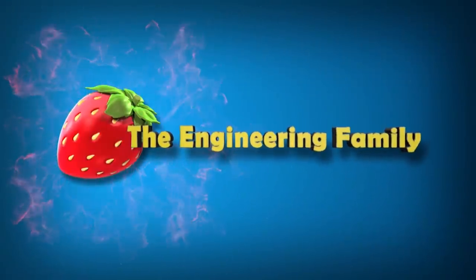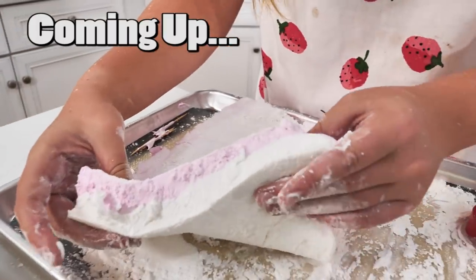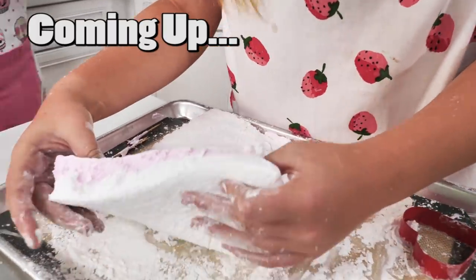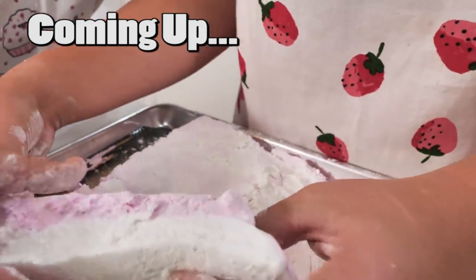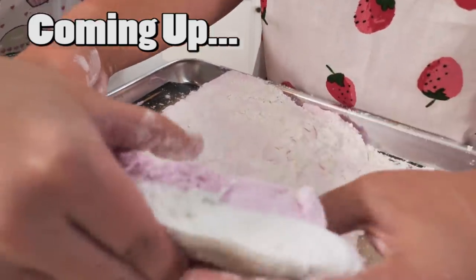Family fun for everyone! It looks like two layers of a cake. What is it really? Marshmallows. And look at that texture — it's squishy.